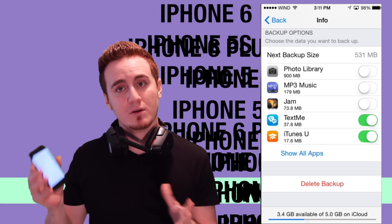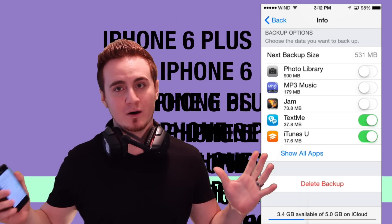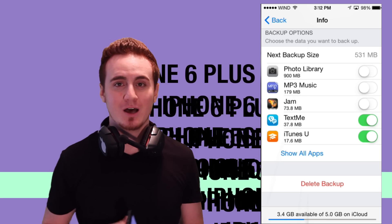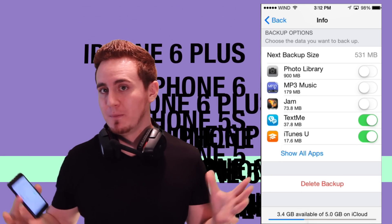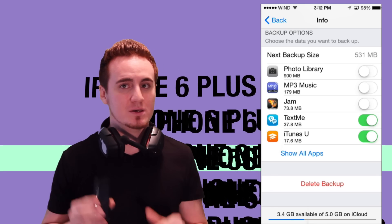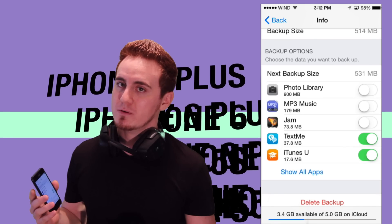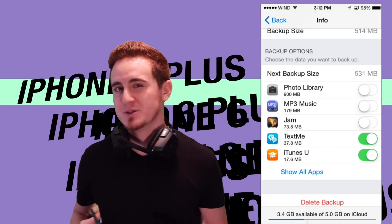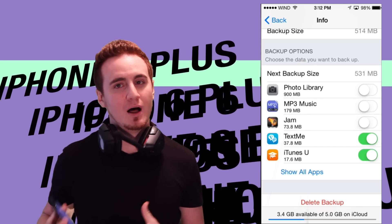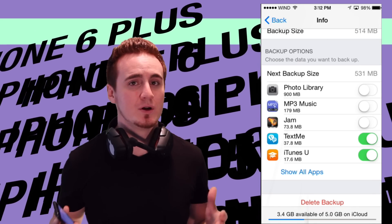For every topic I'm touching on in this basic manual, I do have specific, detailed, and extensive videos which teach you more about Photo Stream and other topics that I'm just briefly touching on here. I would turn off photo library because you'll see it fill up a lot faster, especially if you have videos. You want that backup to always be updated, especially for your contacts.